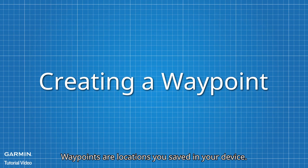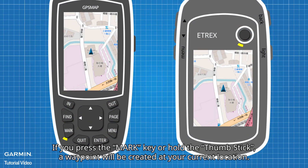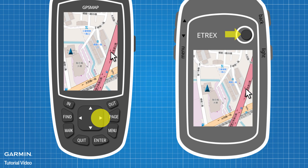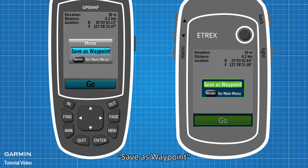Waypoints are locations you saved in your device. If you press the Mark key or hold the thumb stick, a waypoint will be created at your current location. If you want to set a destination or any location as a waypoint directly from the map, move the cursor to the location, press the Enter key, then press the Menu key, and select Save as Waypoint.